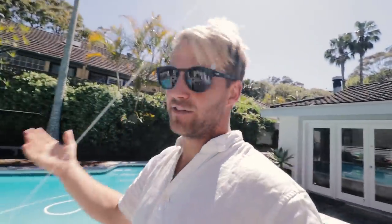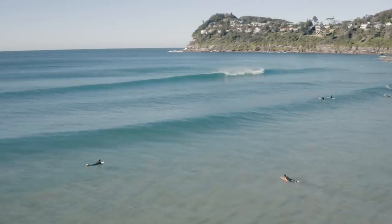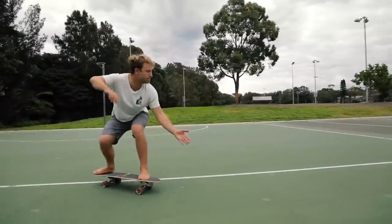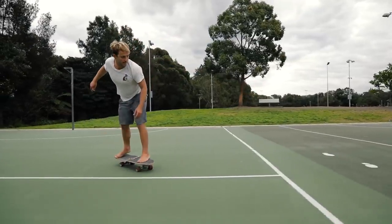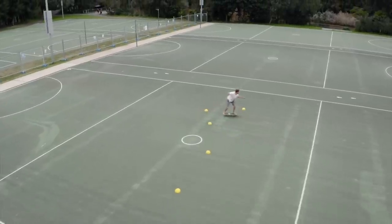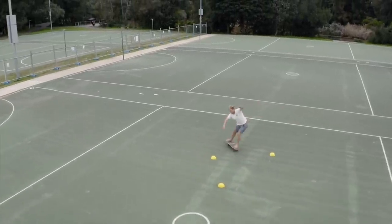With the Australian summer coming up and a lot of small, tricky, mushy, sloppy waves expected, I thought I'd take today to give you guys the tips on how to approach these surfs so that you can get the most out of them. This video is brought to you by my Ultimate Surf Skate Program — it's a controlled system to fast track your surfing progress, and I'll share more about it at the end of this clip.